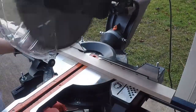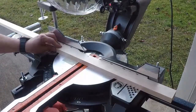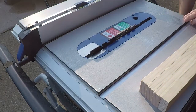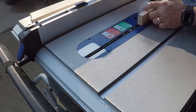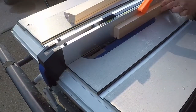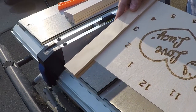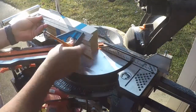And now we just rough cut each of the four sides for the clock. Let's do a test fit — we've made that pass, looks like it's going to be good. And now with the miter saw, I'll cut all the corners at 45 degrees.